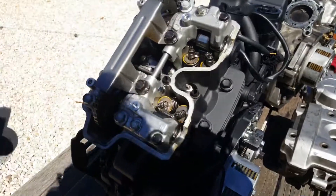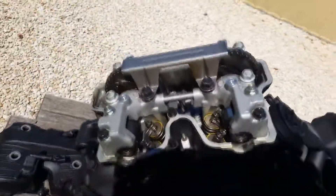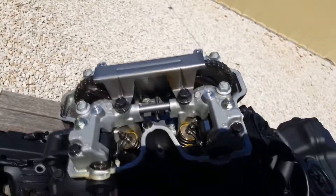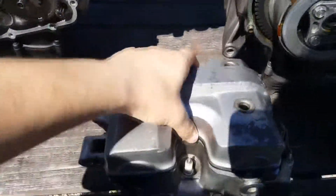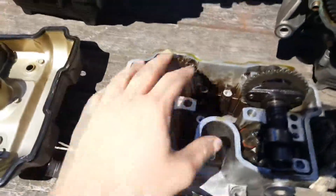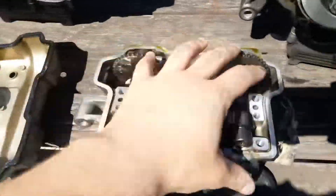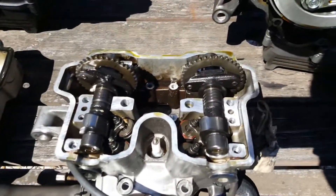I'll take this off — and that there is what's inside of it. I'll take this one off here as well. Apart from the mounting that goes on top, which I've taken off the Spada one, there's no difference at all.